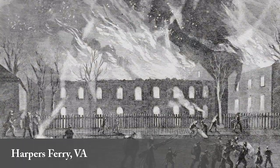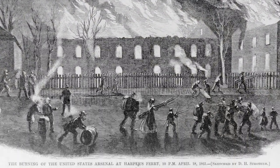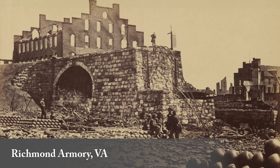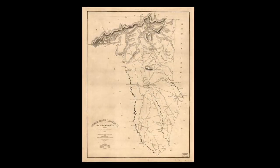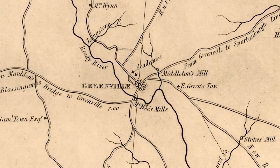When the Confederate Army seized Harper's Ferry at the start of the war in 1861, the machinery was captured and moved to the Richmond Armory. After moving the equipment to multiple armories in Tennessee, Atlanta, Columbia, and finally Greenville, South Carolina, where manufacturing began at the State Military Works in 1864.